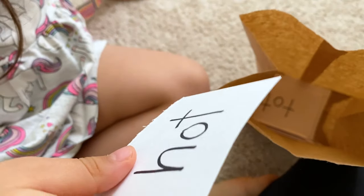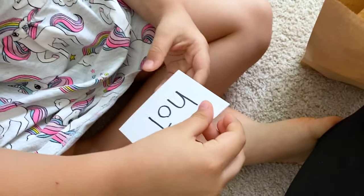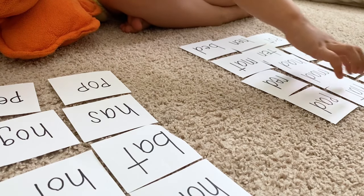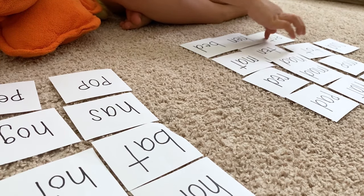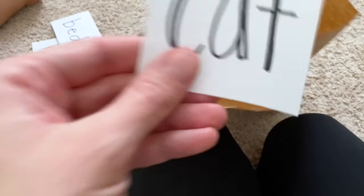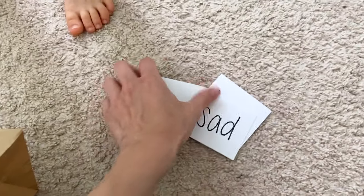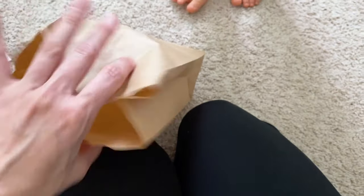Each person has to take a card out of the bag and read it. If they can't read it, it has to go back in the bag and they can try again on their next turn. The object is to collect as many cards as you can — the player with the most cards wins. But there's a catch: if someone chooses the cat card, they have to put all of their words back in the bag. This game is perfect for those who love to be competitive.